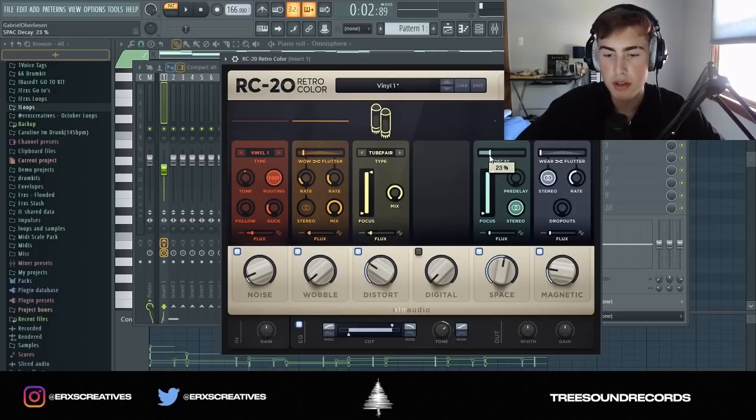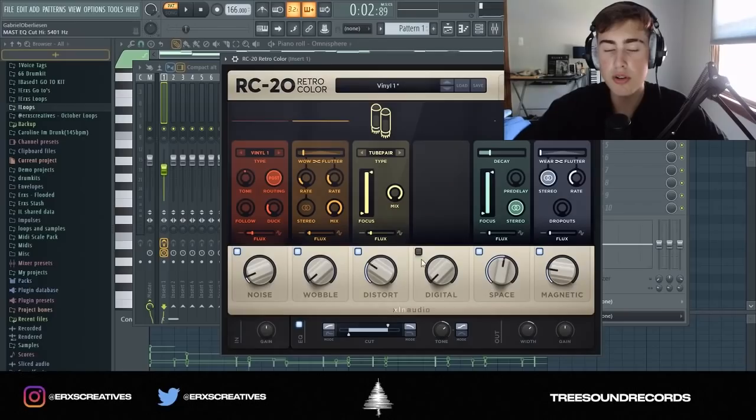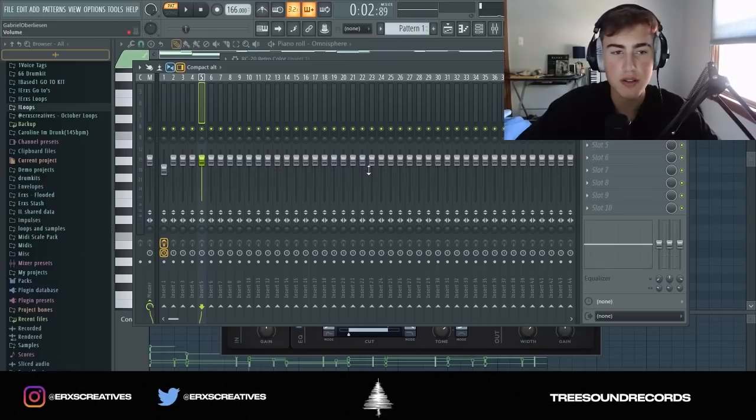I'm going to take out some of the decay and then widen the sound, take out some of the high ends. I took down the wobbling noise a lot and kept the distort the same. That's what it sounds like.